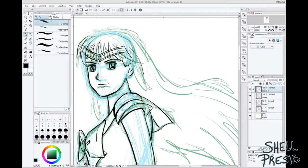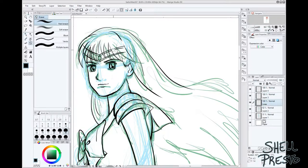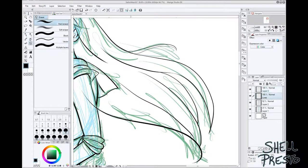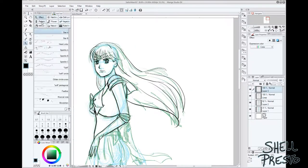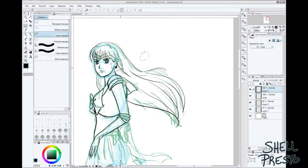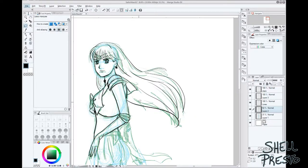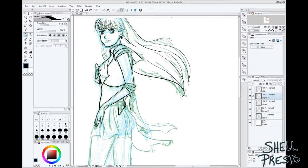It's no secret that drawing from life or reference photos is a key part in getting better at drawing people, even stylized anime or comic book people. Although you can totally just draw figures and keep them looking like the model or generic and featureless, it can also be fun to find an interesting pose and try to match it up with a character in your mind.